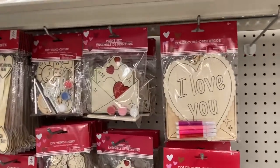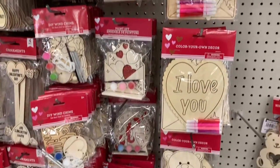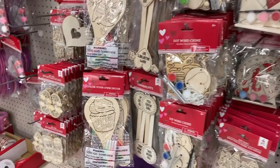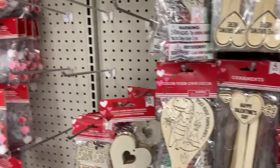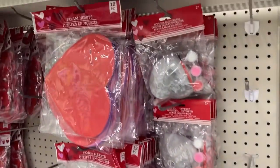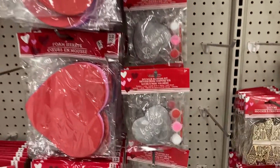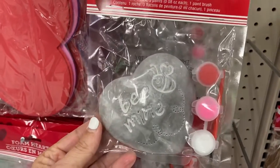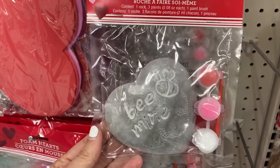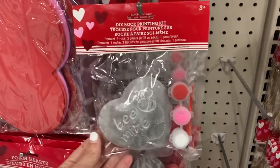As far as the Valentine's Day stuff, they have some of your color your own decor stuff right here. That one says sweet love on it, that one has a little dinosaur. Then they have some of the painting kits, DIY and the foam hearts. In this you get those three colors — this is a rock that you can paint, it says be mine, and you get the white, the pink, and the red with a little paint brush.